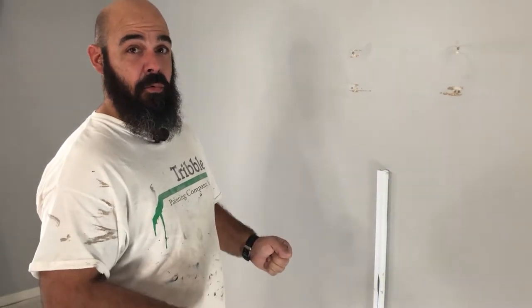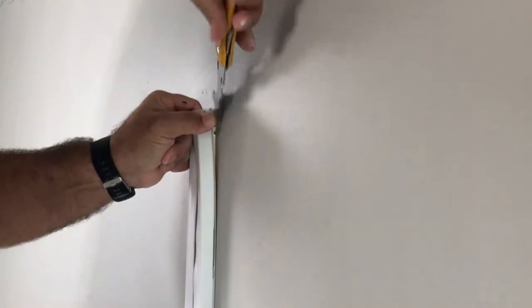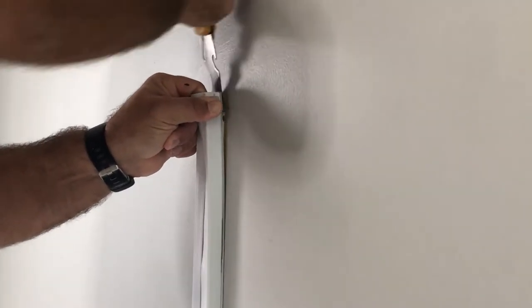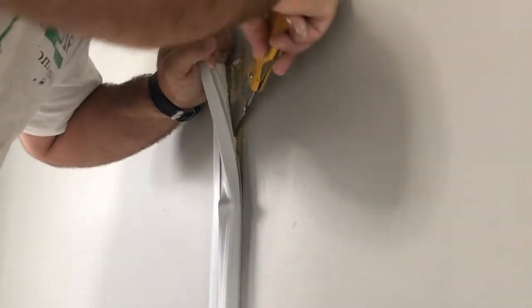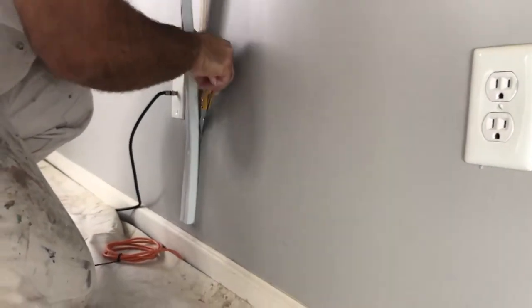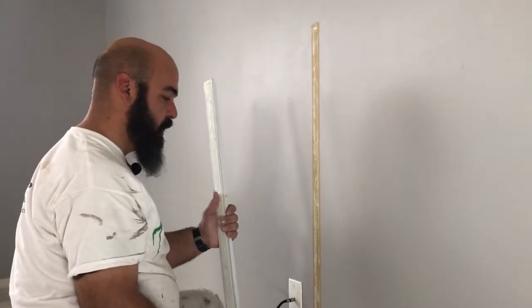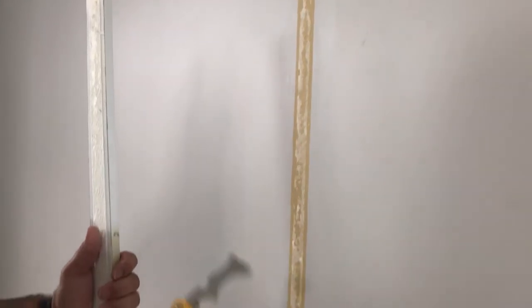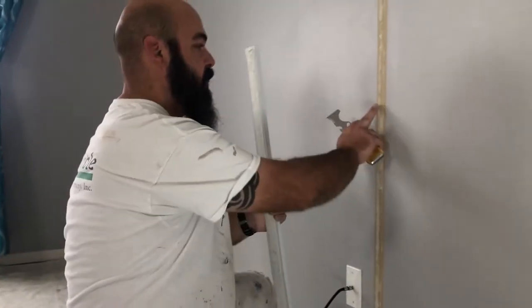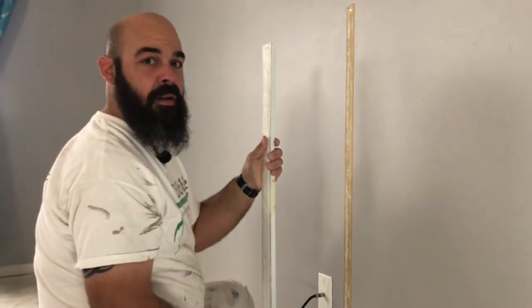A lot of times when you just rip these things off, it will tear off the drywall paper and basically make a whole lot of work for yourself. So nice and slow is best. That actually came off pretty well — just a little bit of damage up towards the top. We do still have this glue residue on the wall, so we're going to try to scrape off as much of that as we can. A lot of times these adhesives are solvent-based, so usually paint thinner or mineral spirits will take it off pretty cleanly.